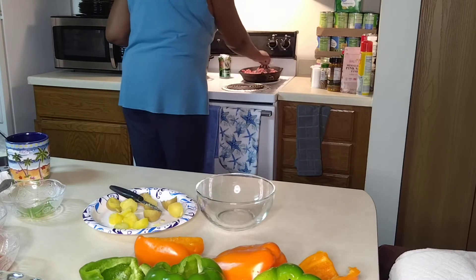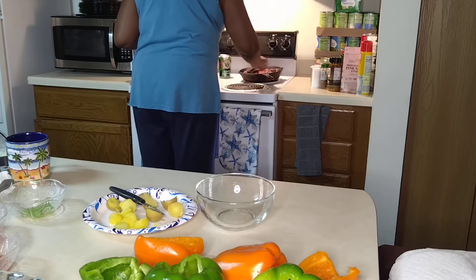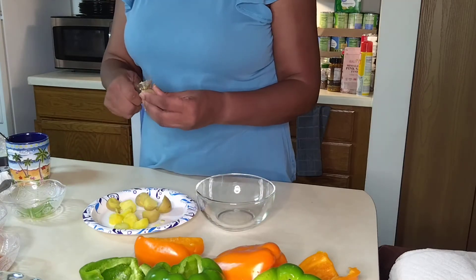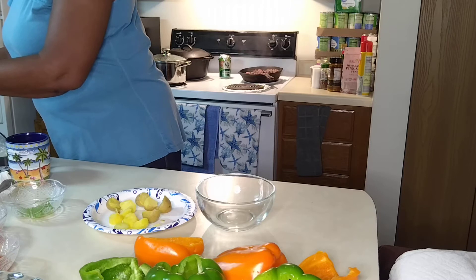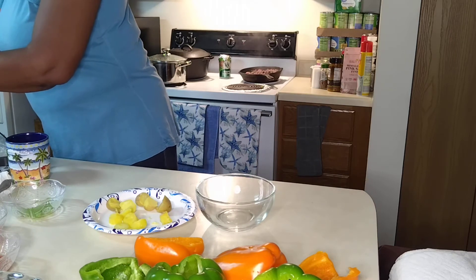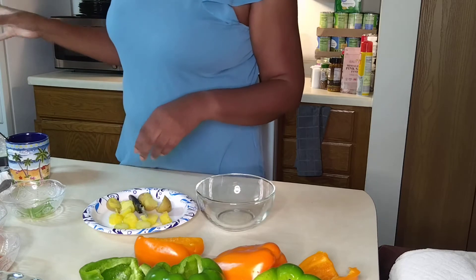It smells delicious. You can use red potatoes if you like, it's your choice, or russet potatoes. I'm going to step over here and get some onions and sprinkle them in this skillet.